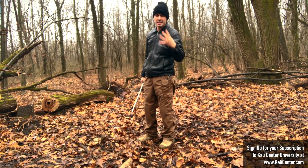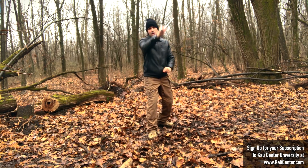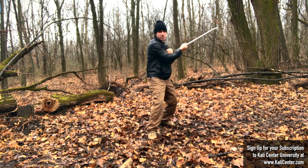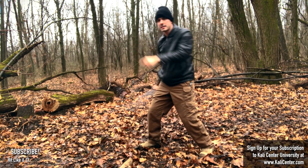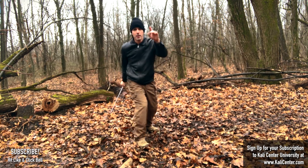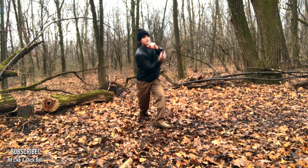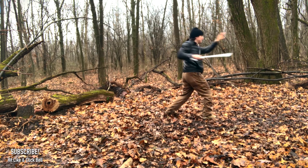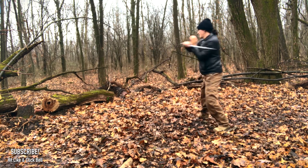The fourth essential Kali sword and stick fighting drill you need to know is thrusts. We're going to thrust on the centerline, thrust on the backhand, thrust on the forehand, and just recover that with a little slash. Work this thrust: one, two, three — centerline, backhand, forehand. You can kind of just poke them out as well, or you can go all the way through — just poke. Mix it up.